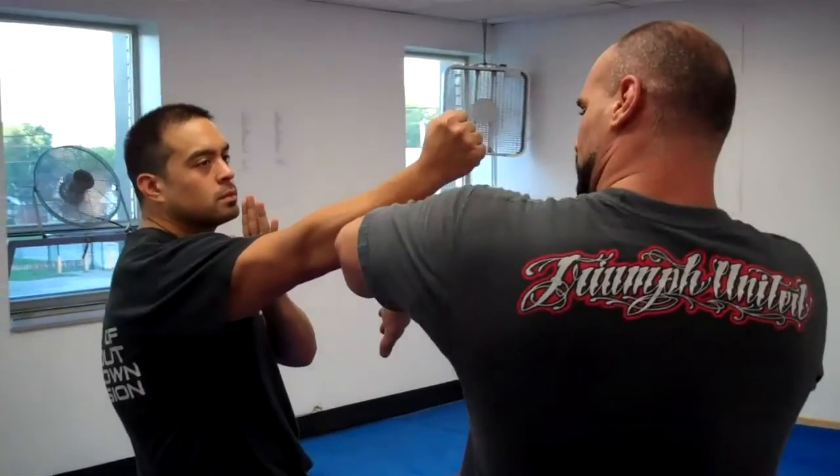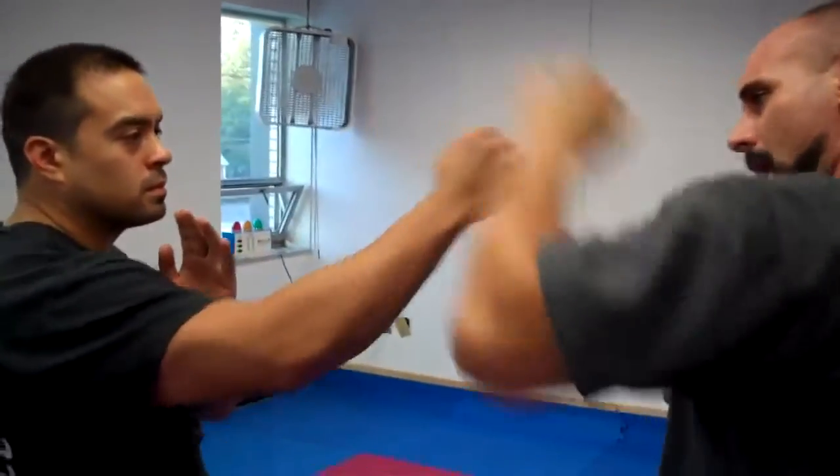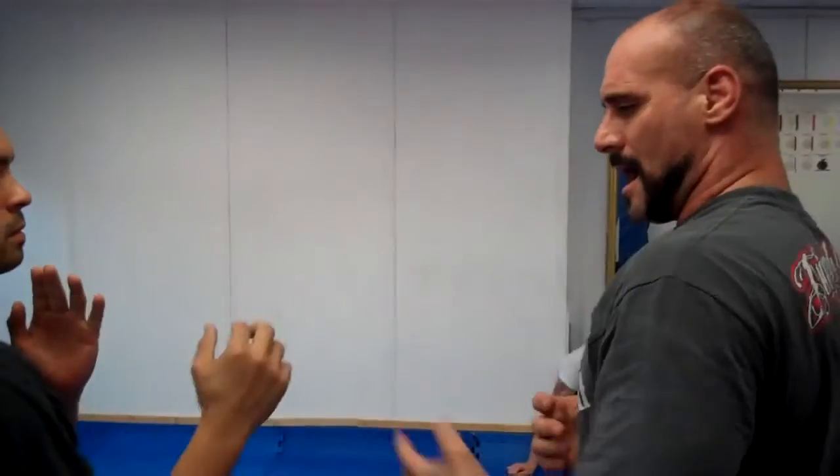But I'm going to automatically react by deflecting. So instead of doing blocks — I don't block stuff — I just try to deflect it off, and then come over the top.